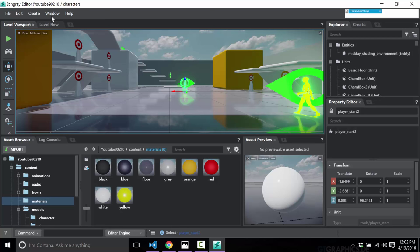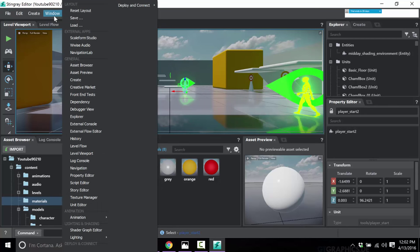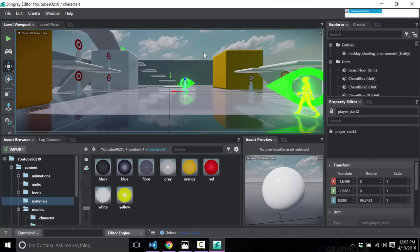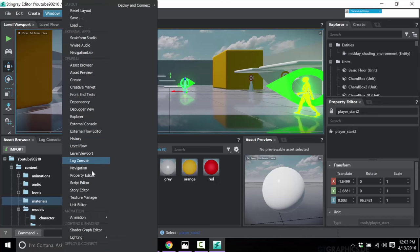A lot of the functionality has been offloaded to these other programs, which are nicely integrated. We've also got advanced debugger options — you can do remote debugging, connect to the Lua code console remotely. We can create flows external to Stingray. There's an advanced standalone console, a story editor for doing cut scenes with keyframe in-engine animations, audio cueing, etc. And then the Deployer is where you go to bundle your game for various platforms: Windows, Android, iOS, PS4, and Xbox One.